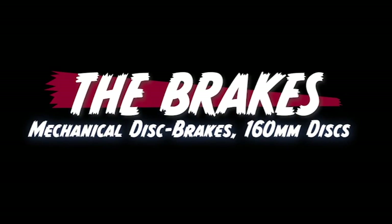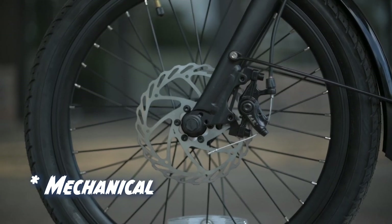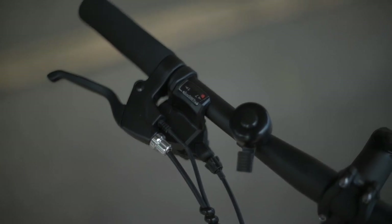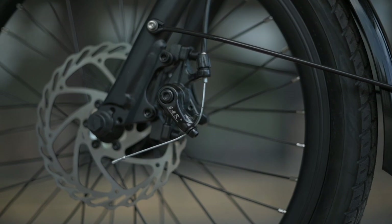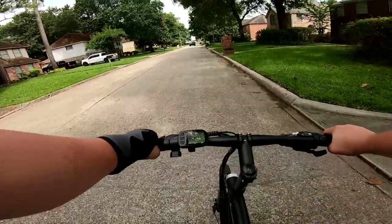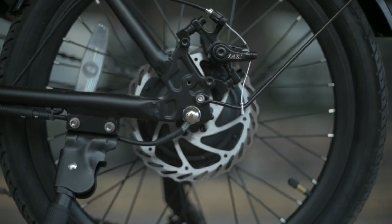Next, let's talk about the brakes. The brakes here are Tektro hydraulic calipers with 160-millimeter disc brakes both on the front and rear. The brake handles do have motor inhibitors, which is nice — if we're using the throttle and go to brake, those two forces won't fight each other. The brakes will cut power to the motor, allowing us to stop quickly and efficiently. The brakes are mechanical as opposed to hydraulic.